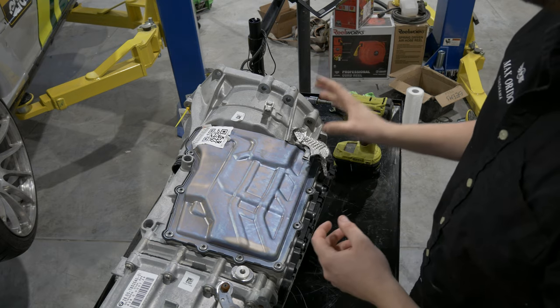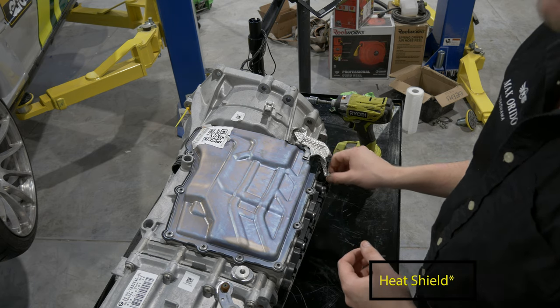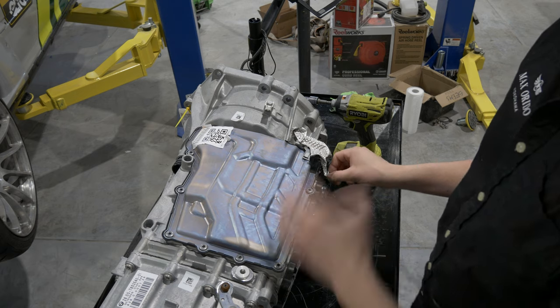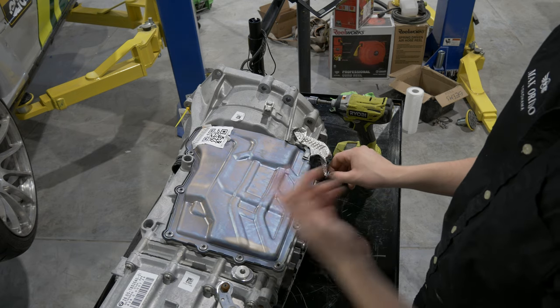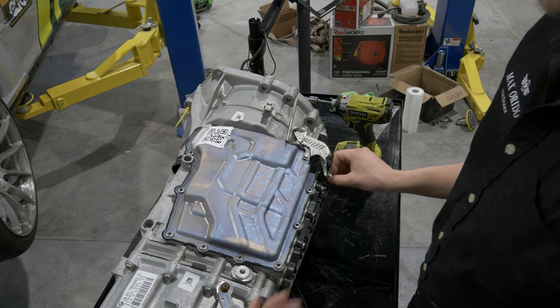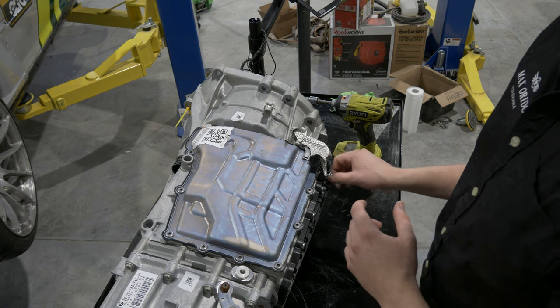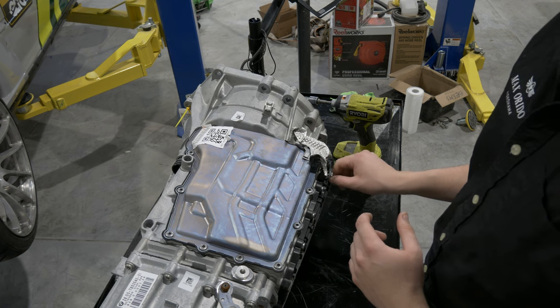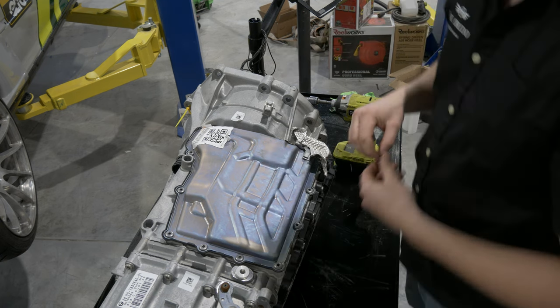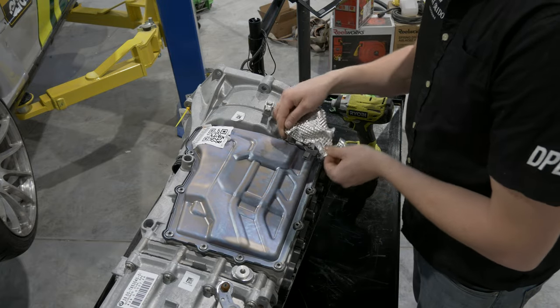So the first thing we're going to do is remove this little tinfoil thing. It's not really needed in most aftermarket applications, and there are different ones for different model transmissions. The one we're working on right now is an F80 M4 transmission, but these instructions are going to be generic for every type of BMW DCT transmission. They're all essentially the same outside of the bell housing, which is the bolt pattern of the front, and the gear ratios inside. There's a short ratio option and a long ratio option.